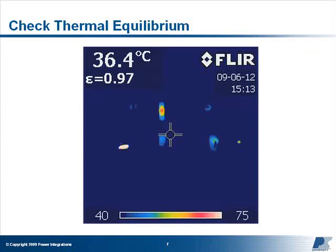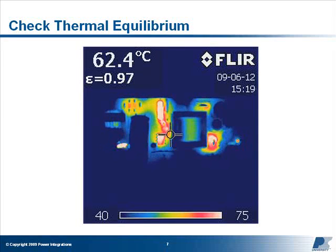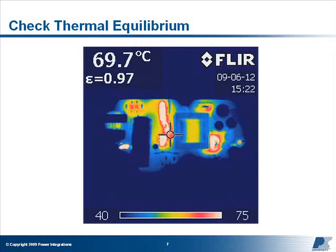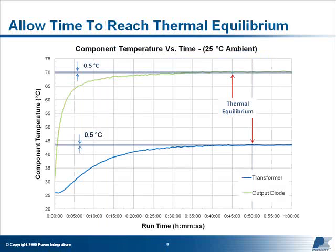You should have already measured and determined which components are violating their maximum operating temperature while running at full load at both minimum and maximum line voltage. In cases where overheating is extremely obvious, such as a smoking resistor, it's not necessary to measure its temperature before resolving the issue. For all other measurements, allow sufficient time for the power supply to reach thermal equilibrium before taking your measurements. In some cases, this may take more than one hour.